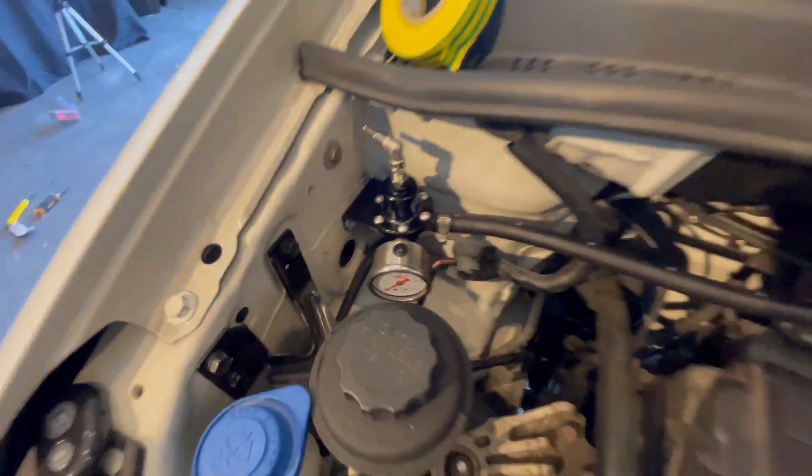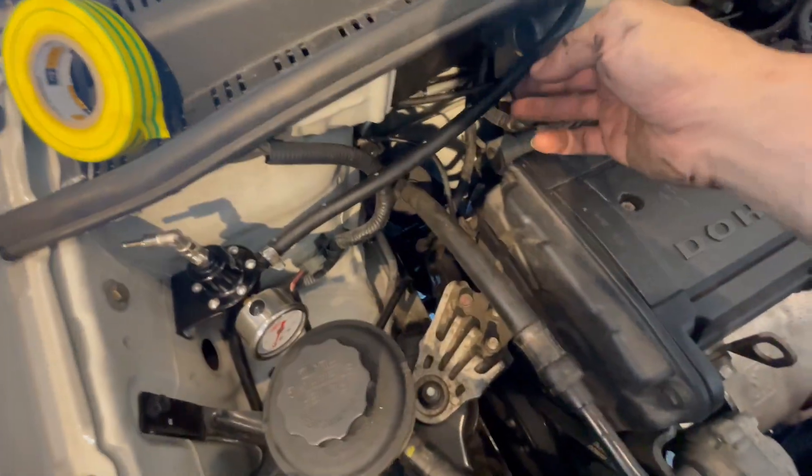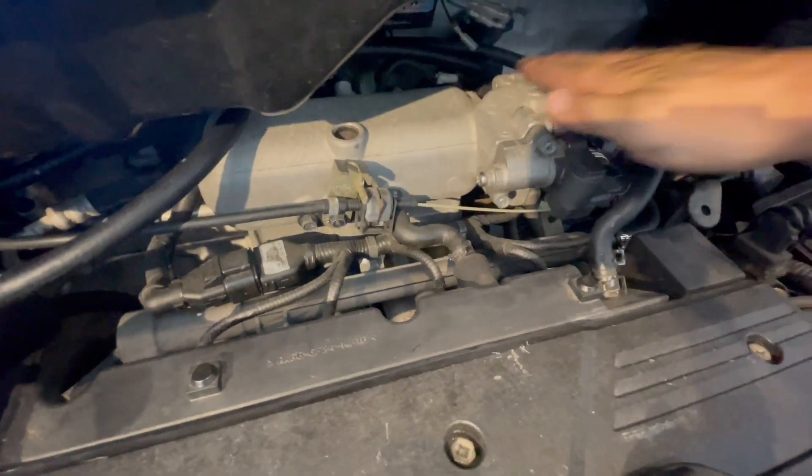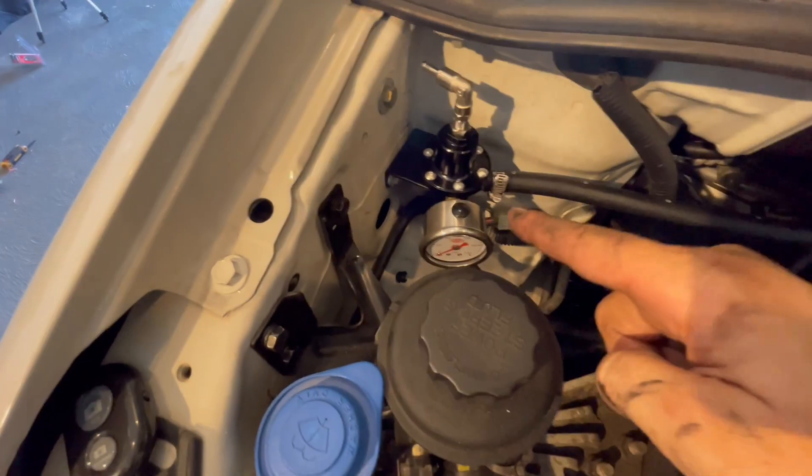Now we just need to put the return line at the bottom — leave it long, which also future-proofs us if we want to use an FMU or anything like that. Think ahead — don't just block things in the engine bay. If something breaks, like the fan, you need access. We still have nice spacing here; the fuel lines can be moved out of the way to reach the MAP sensor. Be nice to yourself or the next person that buys the car. That goes for intercooler piping too.